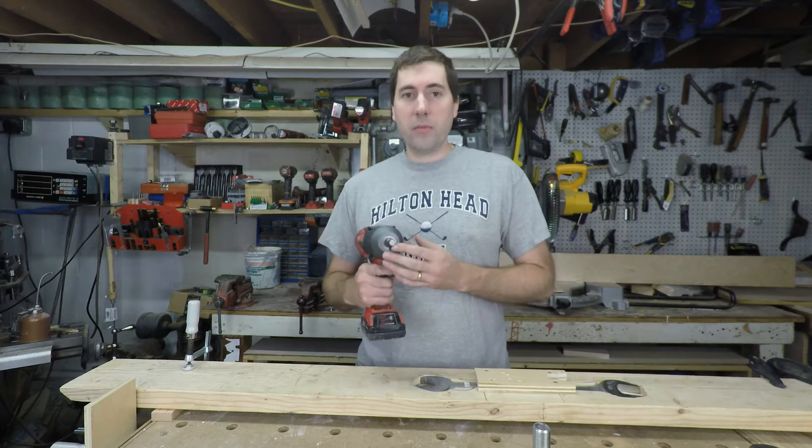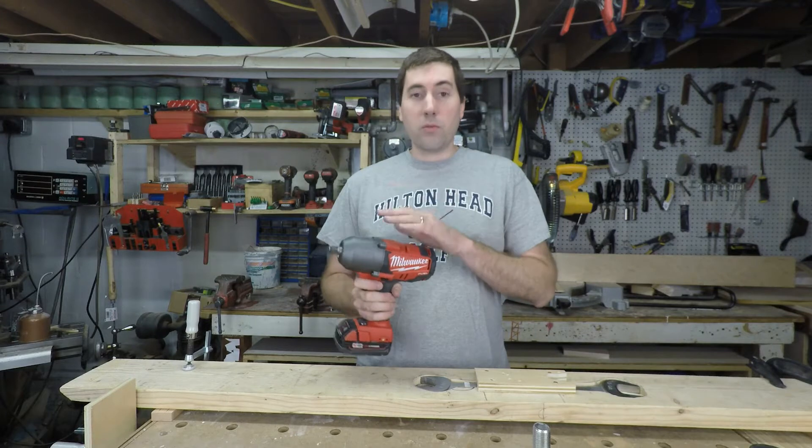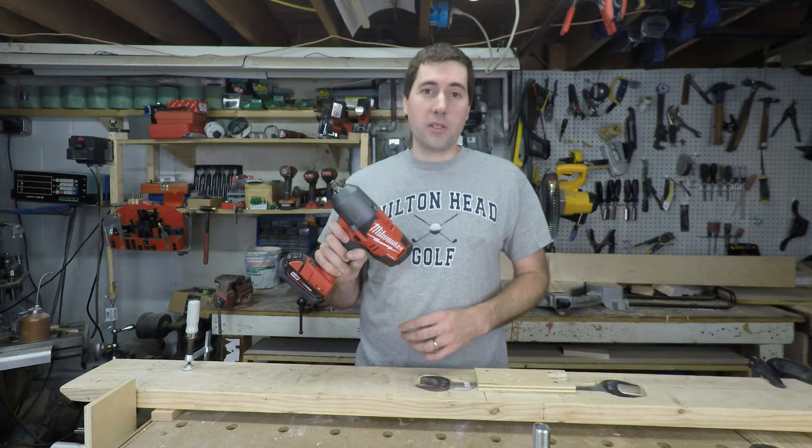This is a half-inch drive impact wrench and Milwaukee claims it will put out 1,100 foot-pounds of torque. We're not going to do a full review of this impact wrench today — I'm just going to be looking at that torque number and see if this guy actually puts that out.